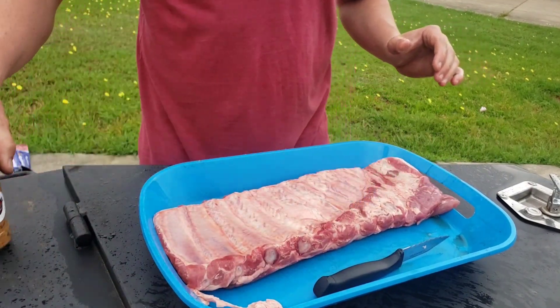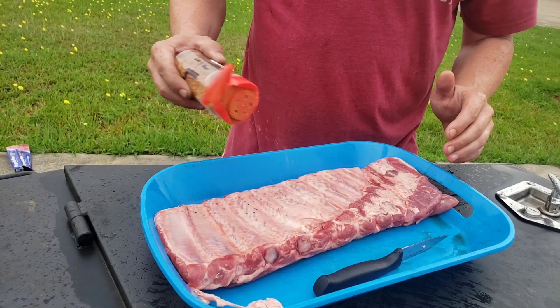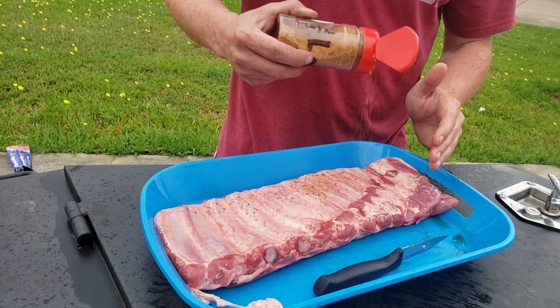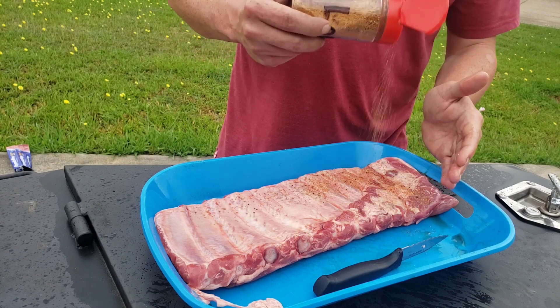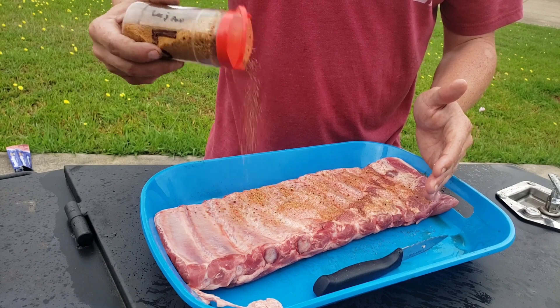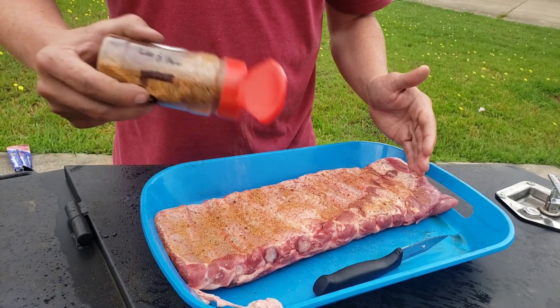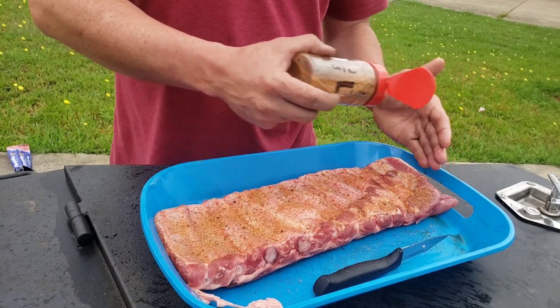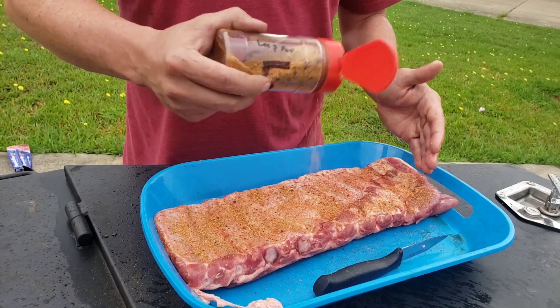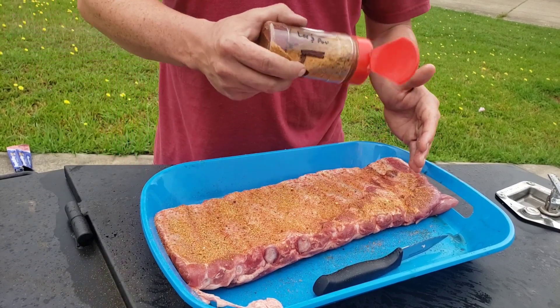Let's go on with some of Emma's seasoning. That is so cool seeing kids get involved in barbecue. Comment down below and give Emma some encouragement for making her own seasoning — that's really cool. So we're going to get her hooked up with a rack of St. Louis style ribs. The Weber kettle is smelling really good with that cherry wood going.